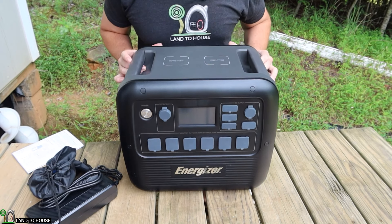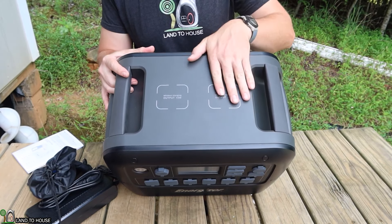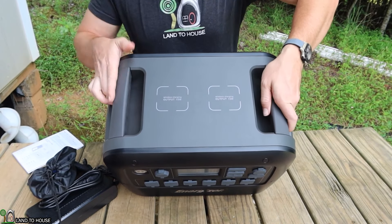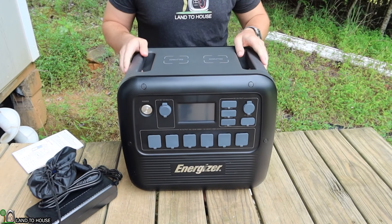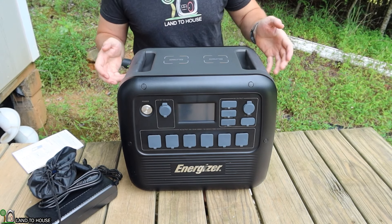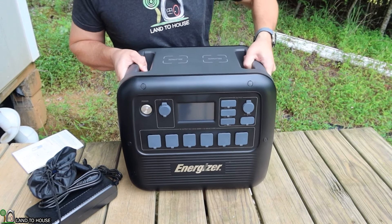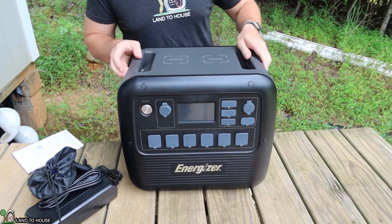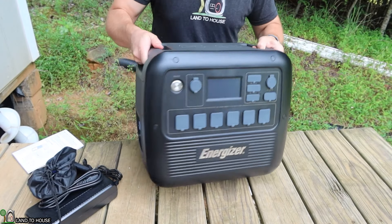Starting with the top, it has two 15 watt wireless charging spots so you can set devices right there and it will charge. It has two rubberized handles. The battery inside is lithium iron phosphate and it's rather heavy, so it's nice to have those handles for the — I believe — 66 pounds that this thing weighs.